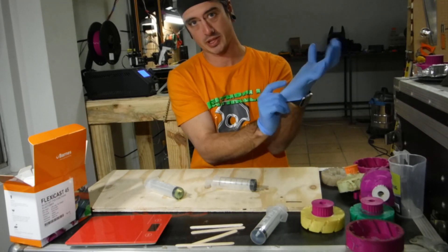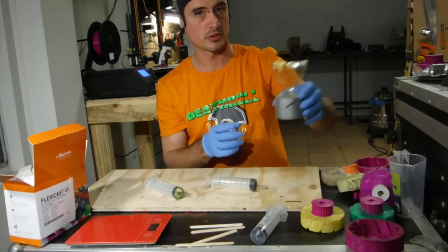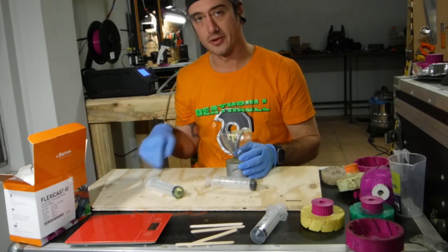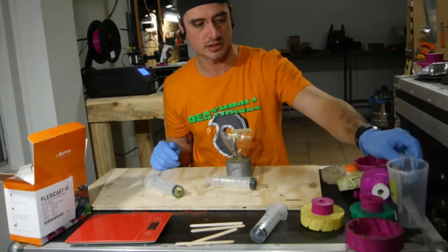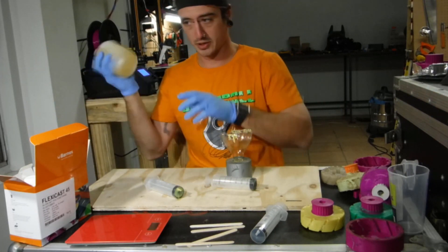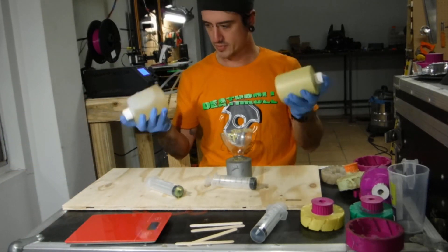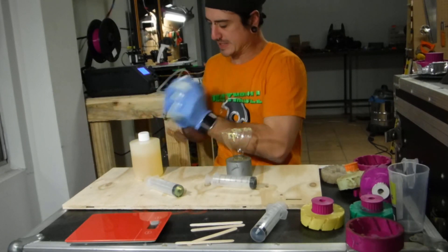Since I don't have any mixing cups, I'm going to do a bit of recycling — a Coke bottle split in two. You really want to mix it in one container and tip it into another and mix it again, just so everything's mixed properly. Make sure this stuff is shaken up — part B definitely needs to be mixed.